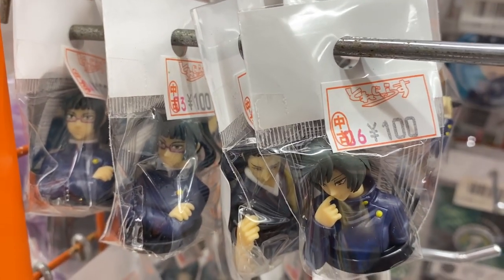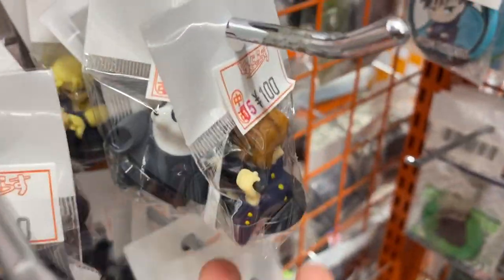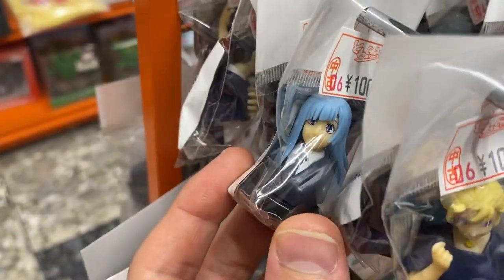20 yen — wow, these are all 100 yen. I really like these figurines. These were probably given with chocolate eggs, like Kinder Surprises. So the egg would have been like 200 yen — chocolate and a figure. They're all 100 yen. And they've even got some of the lesser characters.